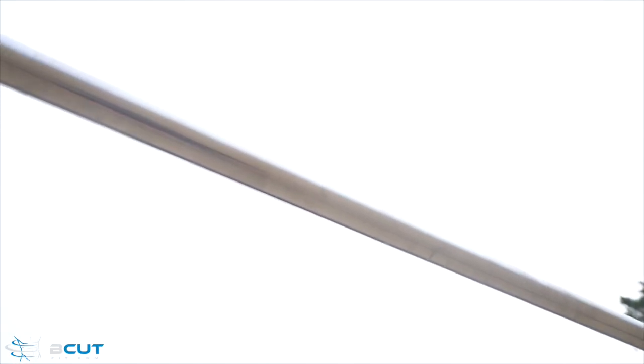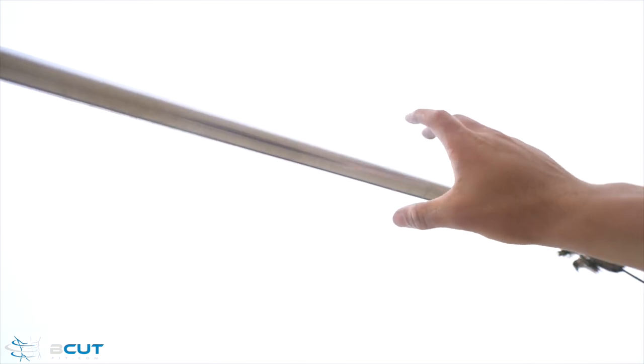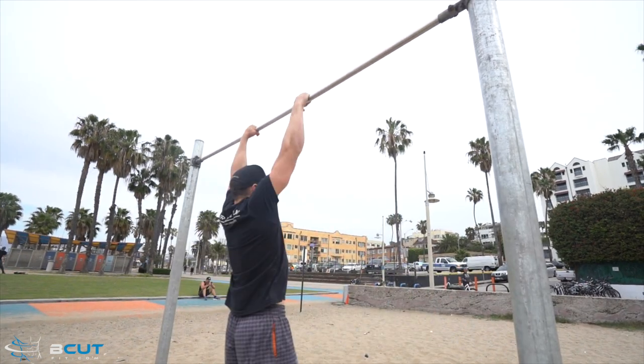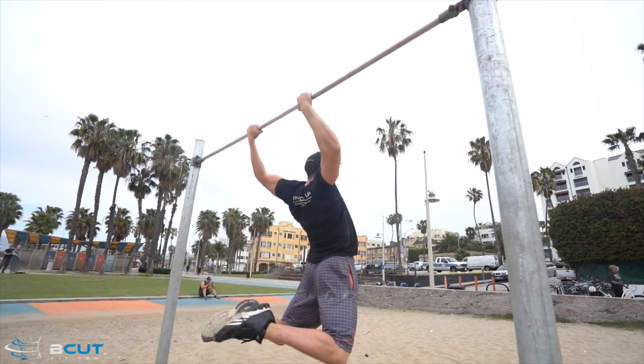So we're going to go through the steps of exactly how to do this movement. First step is always having your thumb under the bar and going over, pronating your grip. Step 2: you have to learn how to swing your body through correctly. Next step, swing your body through, knees to your chest and pull just a bit.